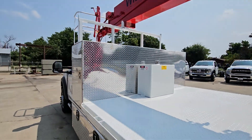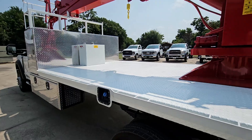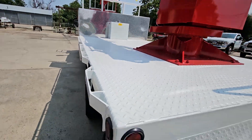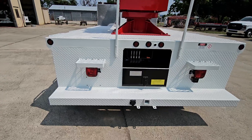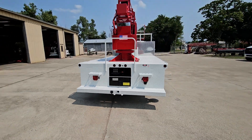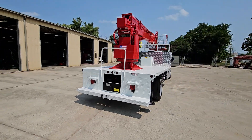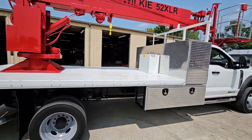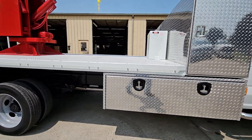You've got the 24 by 36 by 96 cross bed box, 13 feet of flat deck rub rails, a full rear step bumper with centrally located controls for out-and-down outriggers, and another five-foot tool box on the other side.